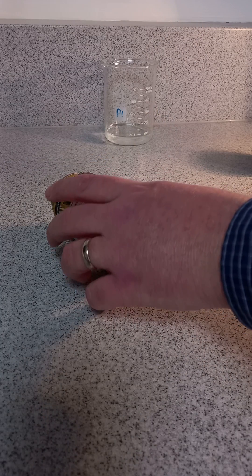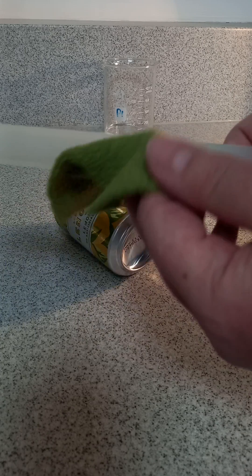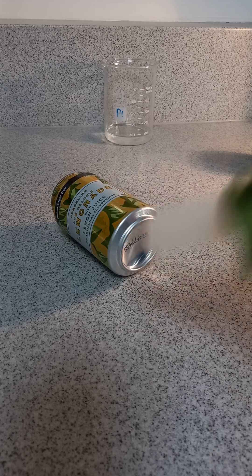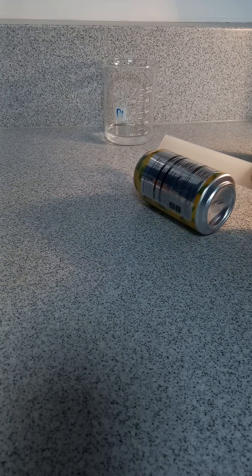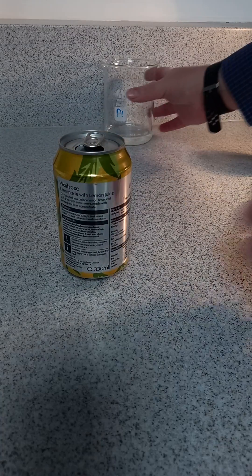Second demonstration: a bit of static electricity. Get the perspex rod and a cloth, rub it a bit — works well with the tube as well. And lo and behold, you can see it attracts the can. There we go, second one done.